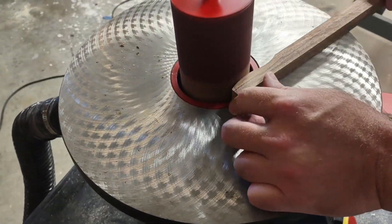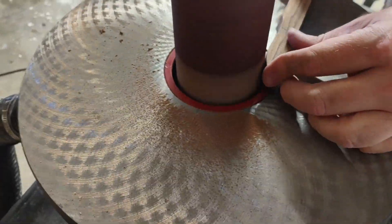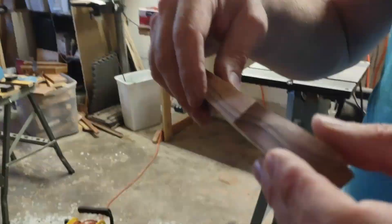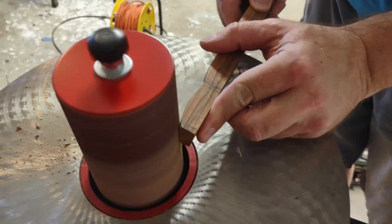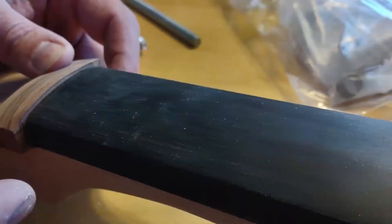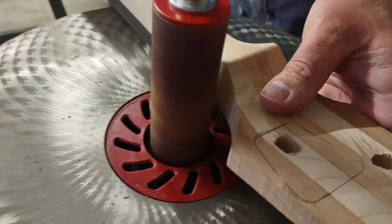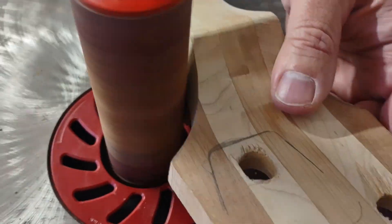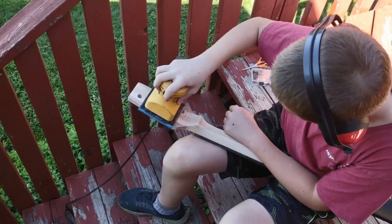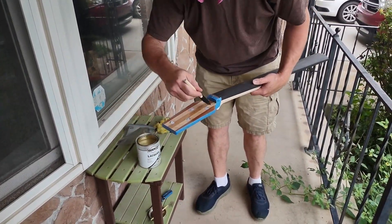It's also a hundred dollar fretboard so you don't want to mess that up. Now we're working on the nut — which I think is out of rosewood, or whatever we had sitting around. We just did it by guessing, doing a backwards taper and then gluing it on with more glue. Hopefully this time it won't fall off. Now we're doing more shaping and sanding.